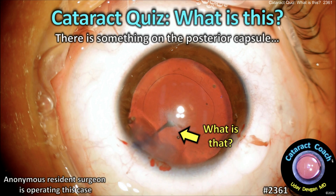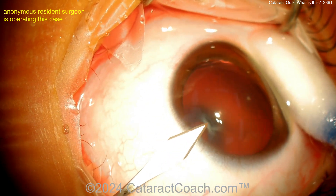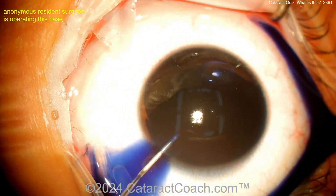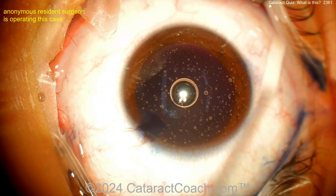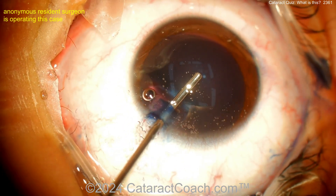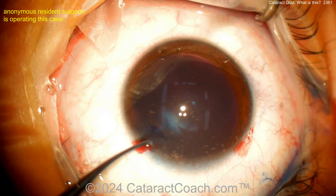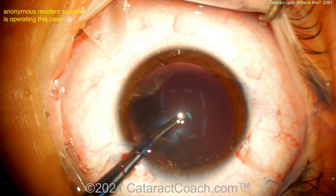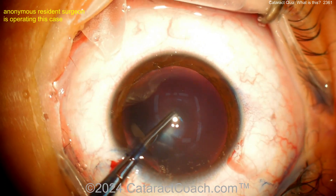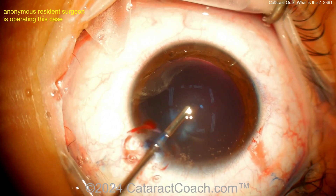cataractcoach.com cataract quiz — what is this? Look carefully, there's something on the posterior capsule. An anonymous resident is operating this case, and you can see something going on behind the posterior capsule. Putting some trypan blue dye in and washing that out — we've obviously sped the video up, we'll slow it down for the good parts. There's a big white opacity there behind the posterior capsule. What do you think that is?